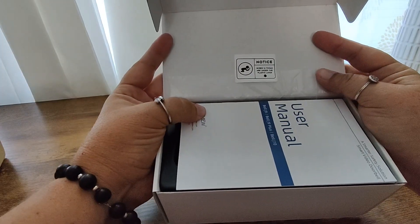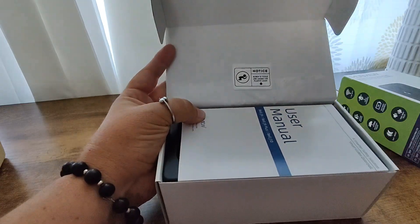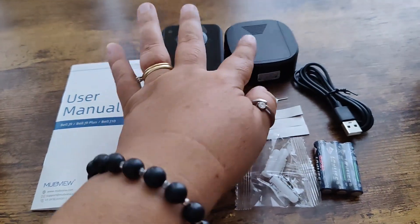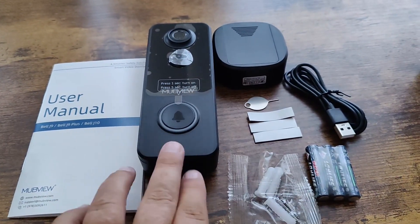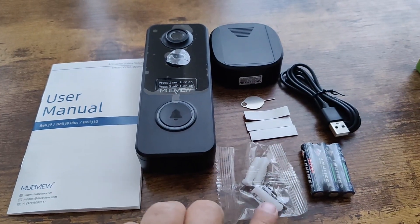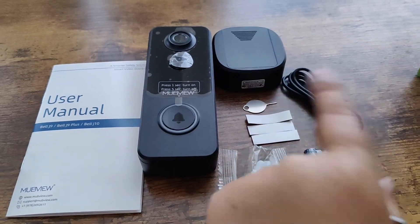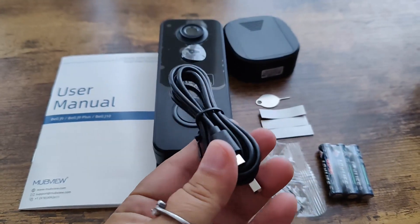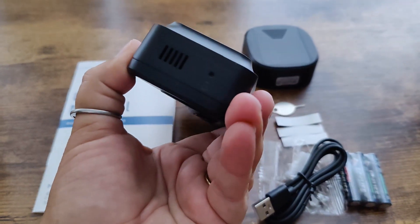There is a little note here that says screws and tools are under the plastic liner. Inside the box you're going to have the user manual, the actual doorbell, the doorbell chime, some adhesives that you can use to adhere this if you don't want to use the screws. You're also going to have three AAA batteries that run the chime, as well as the charging cable and a key that you can use to unlock the doorbell from its mount.